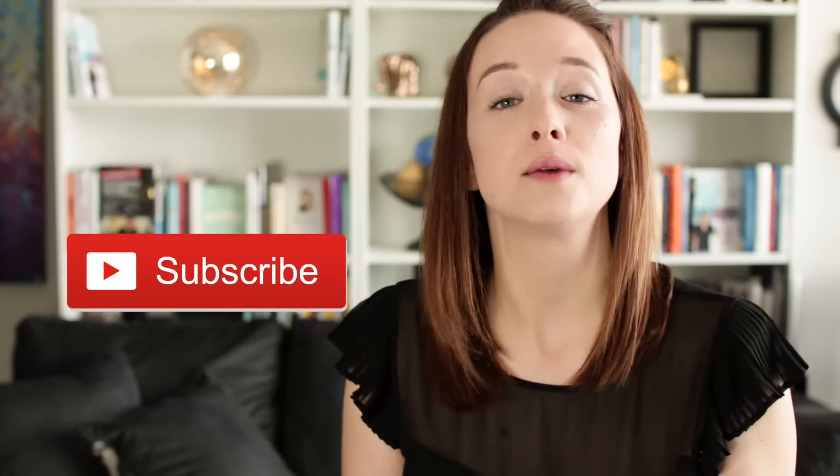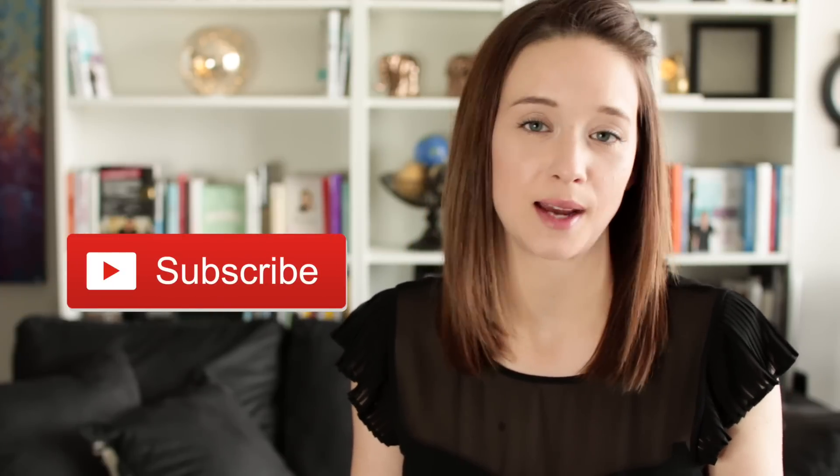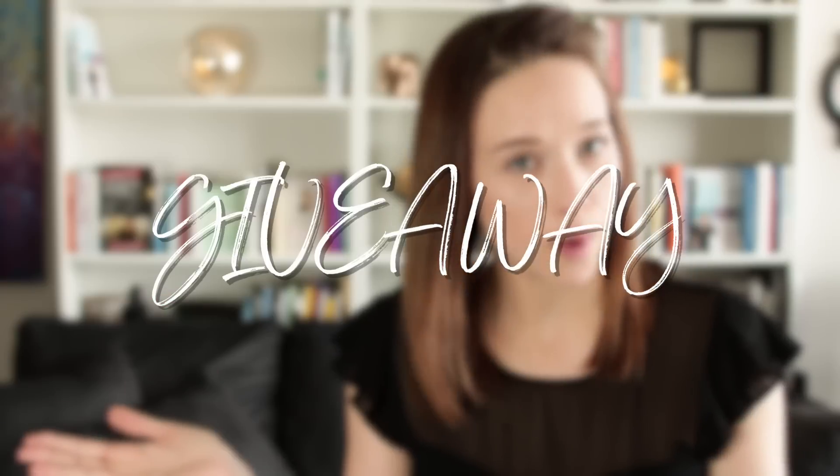I'm a bit of an online shopper — it's just so easy. Before we get started, make sure you subscribe to this YouTube channel, because I upload videos many times per week. Also, make sure you stay till the end, because I have a little giveaway planned.